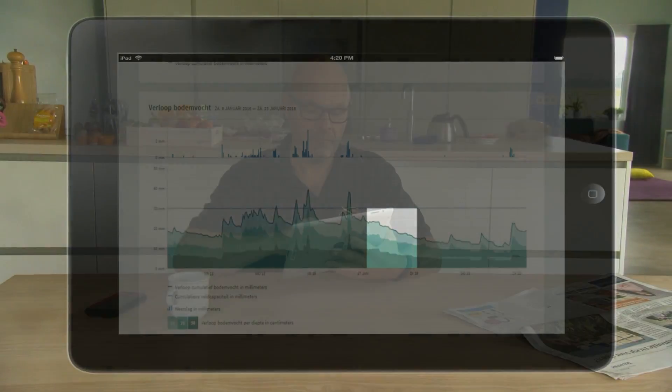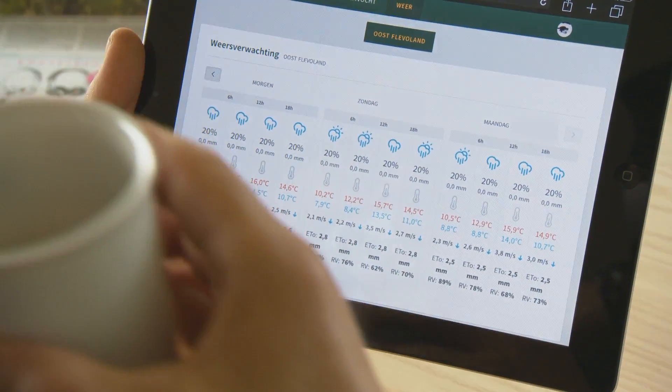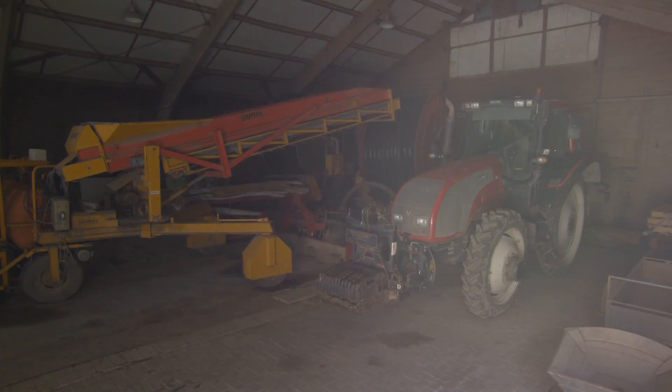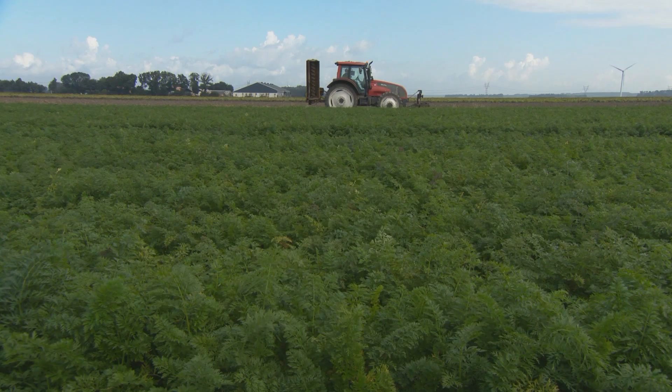You can also determine the root zone. With the online irrigation advice of DACOM, you have access to the actual soil moisture situation of your fields anywhere, at any time.